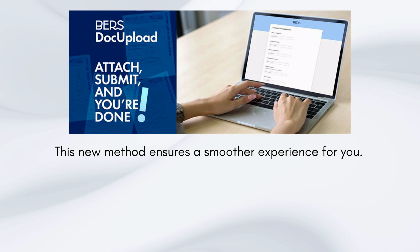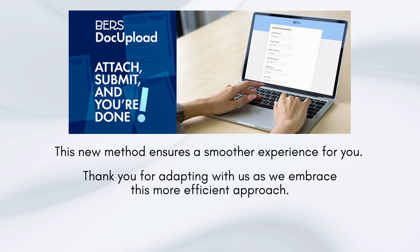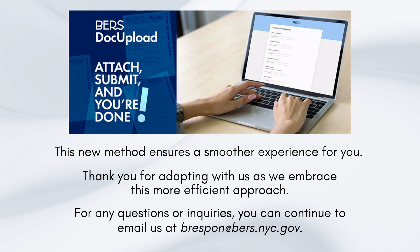This new method ensures a smoother experience for you. Thank you for adapting with us as we embrace this more efficient approach. For any questions or inquiries, you can continue to email us at brespond@birs.nyc.gov.